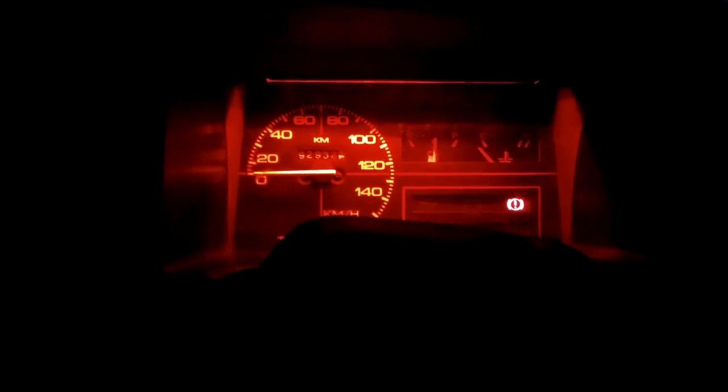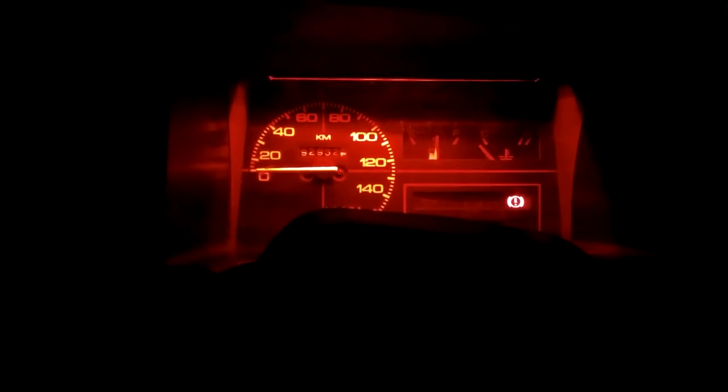This is how it looks at night, and as you can see there is a brilliant improvement. I'm loving it so far.